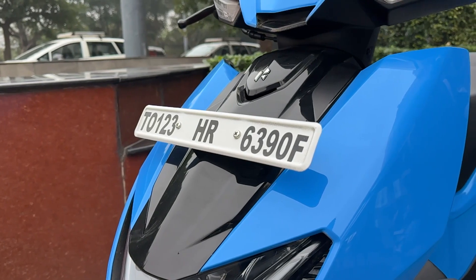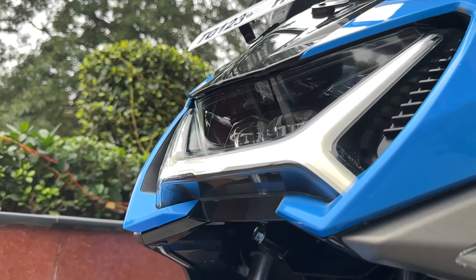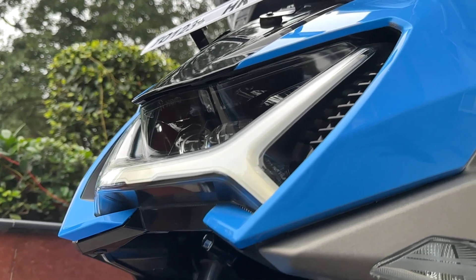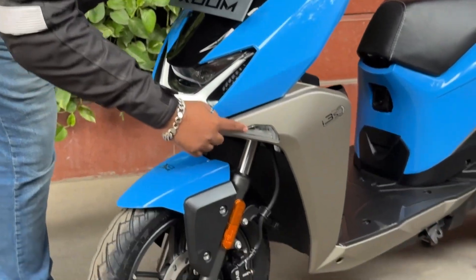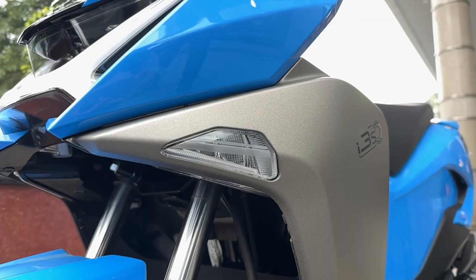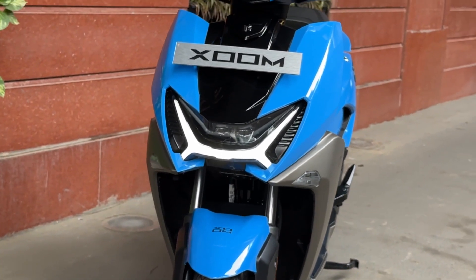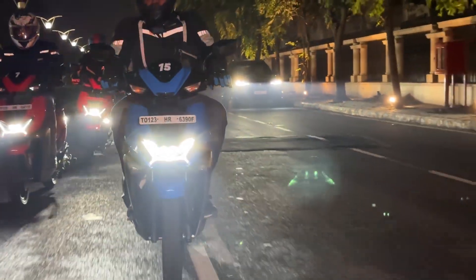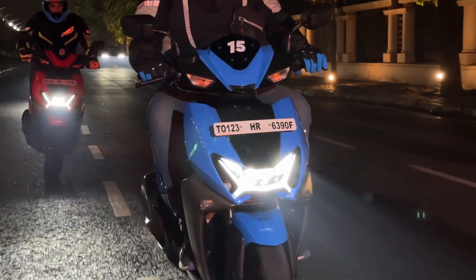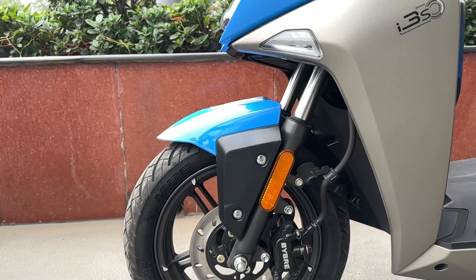Here is the signature H-shaped LED DRL, and hidden right here are the projector headlamps. What's new on this scooter are these cornering lamps — this is a segment-first, industry-first feature. No other scooter in India has this. Whenever you turn the scooter, the lamps light up, working just like cornering lamps on a car.